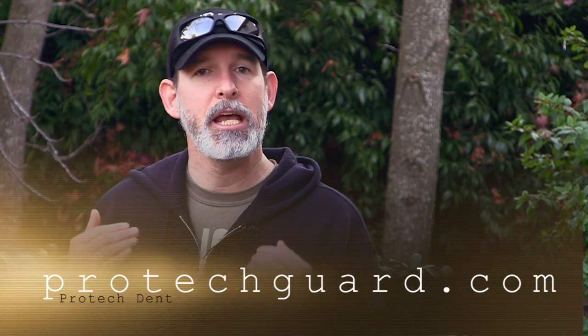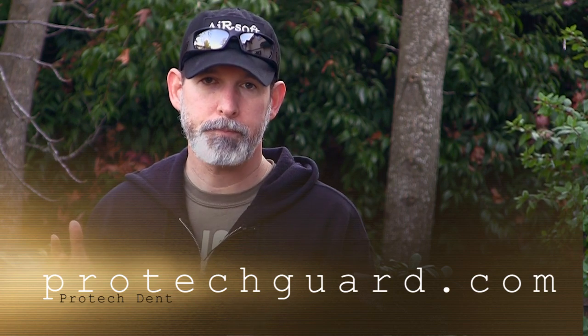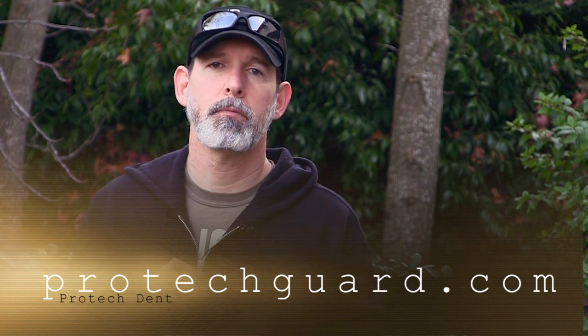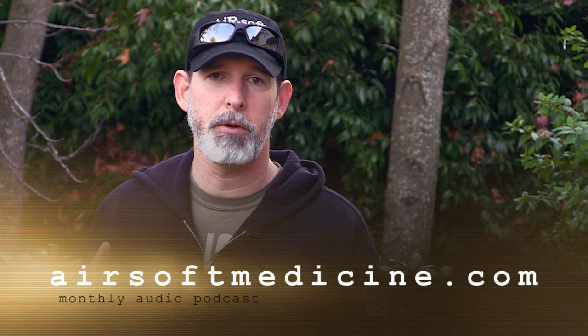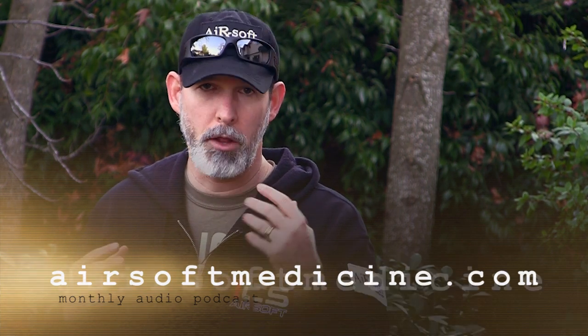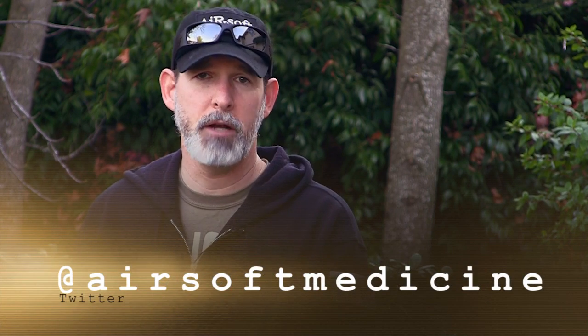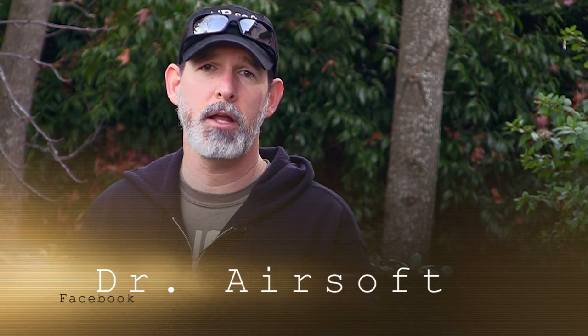If you want to look at this, you can find it at ProtechGuard.com — it's $40 for two or $25 for a single order. And here's the website. As always, we encourage you to subscribe to this channel, the Airsoft Medicine channel. We also encourage you to subscribe to our podcast that's released monthly — it's a 30-minute podcast on Airsoft safety and protection called Airsoft Medicine. You can find it at AirsoftMedicine.com. You can also follow our Twitter at Airsoft Medicine and follow us on Facebook at Dr. Airsoft. Until next time, this is Dr. Airsoft saying: play safely.